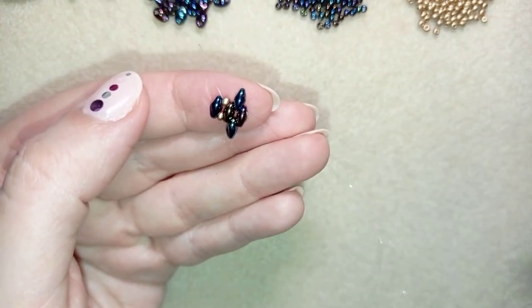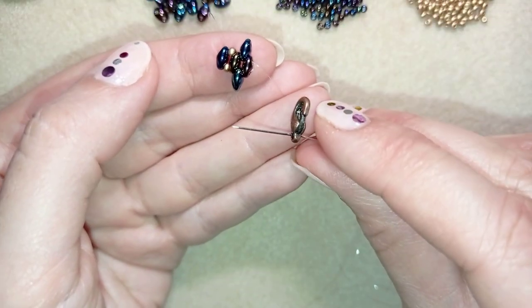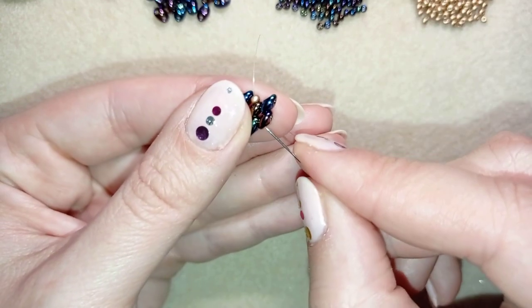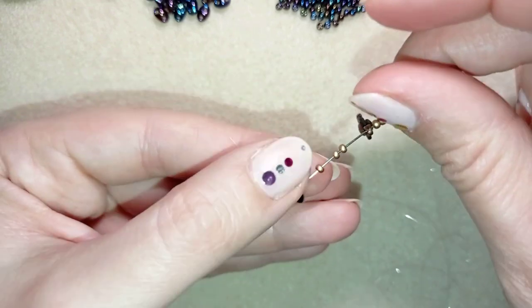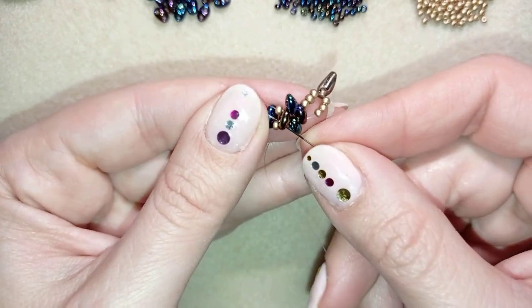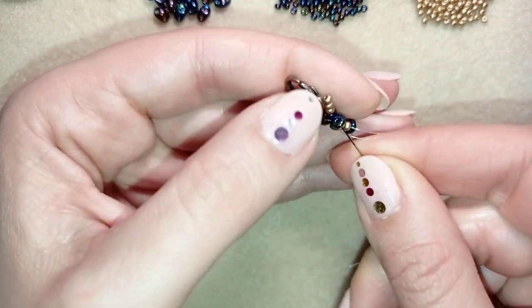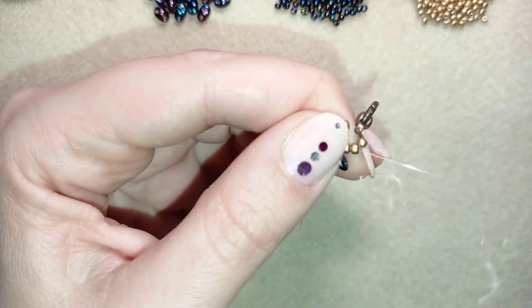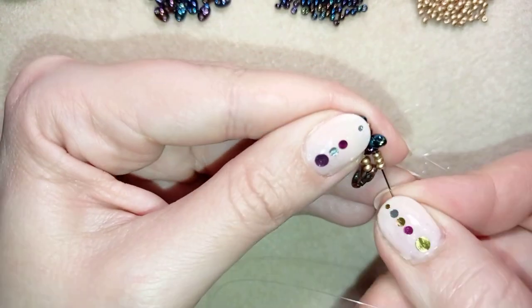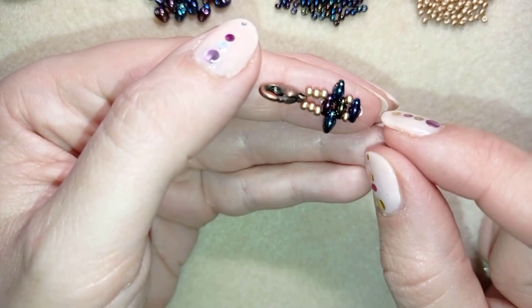Take three seed beads, then take your clasp, then take three more seed beads. Go through these beads in this direction, reinforcing your work, and go one more time through all of those beads in this direction. Now you're back to where you'd like to continue the work.